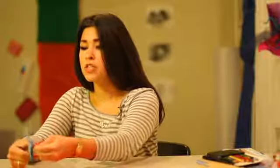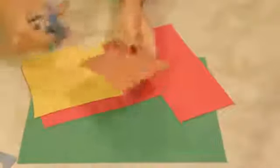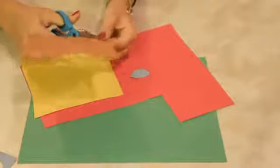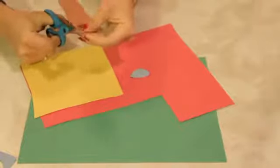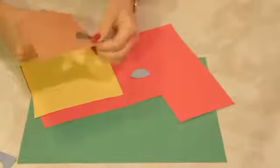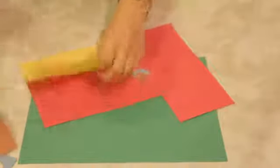So what we're going to do is just start cutting out circles and different shapes of each different color. Now they don't have to be all the same shapes, they don't have to be all the same size. You want them relatively the same size because it is all going to be part of the same body, but they don't have to match, which is the cool thing.